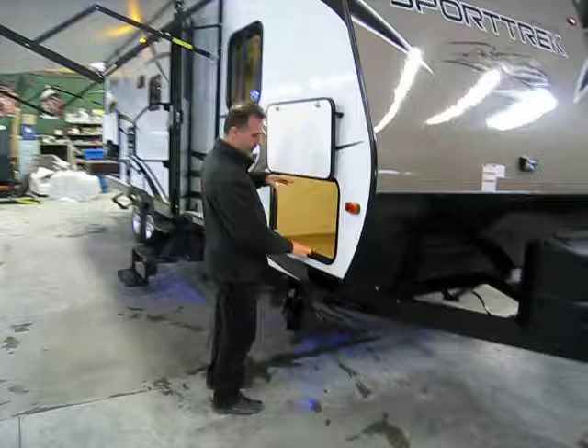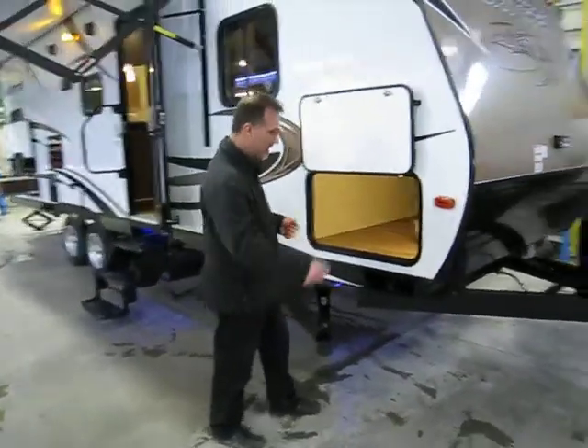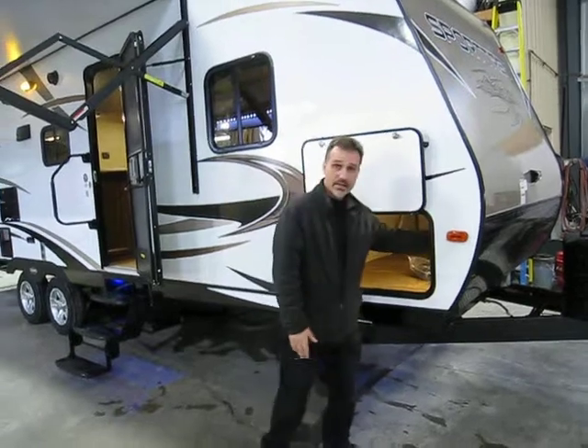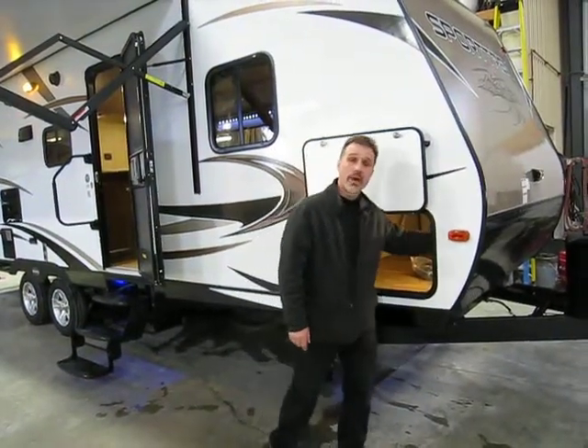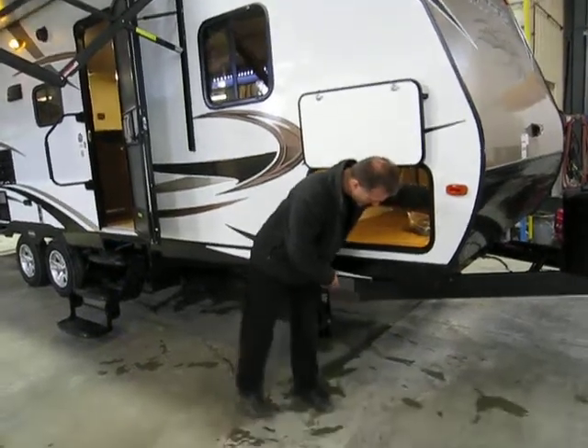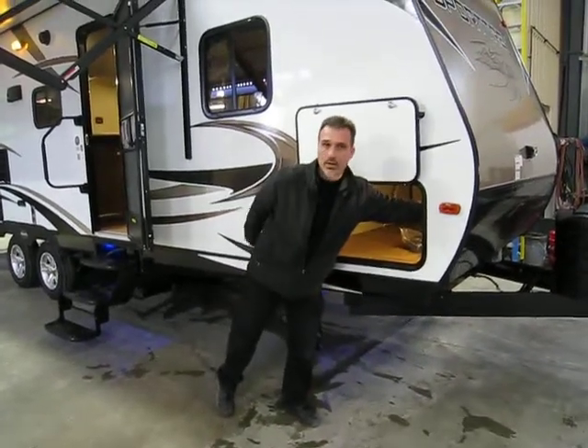Very large pass-through storage, all the way across — easy to put the chairs, table, barbecue, no issues. It's lit with LED, and in this little compartment we have a switch for this little blue light on the ground. There are four of those around the trailer.